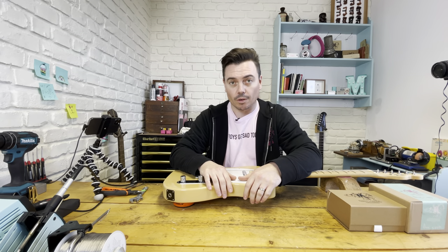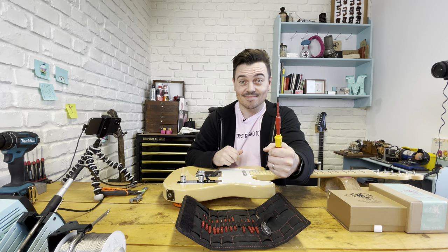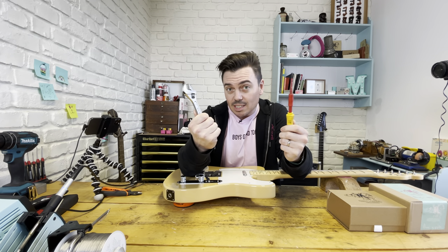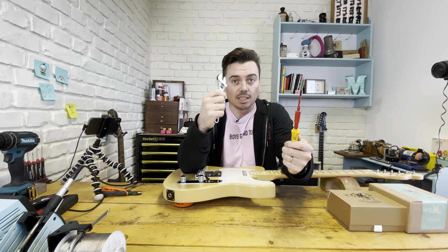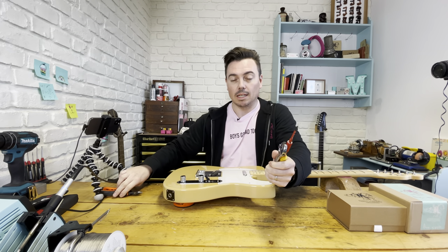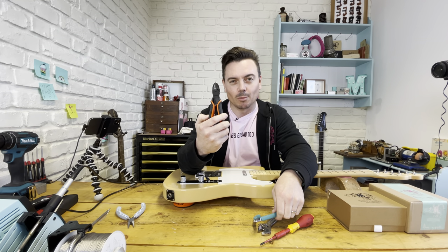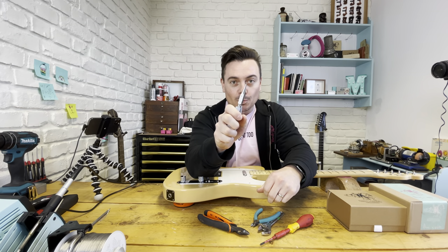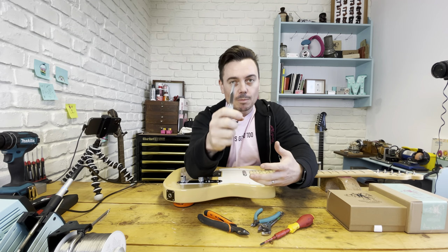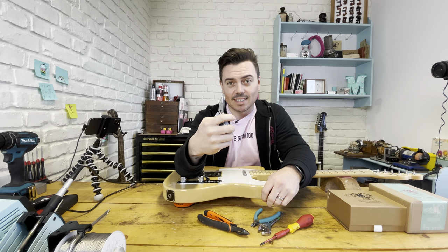For this you're going to need some tools. You're going to need a screwdriver, an adjustable spanner - you can use a T-wrench or a socket wrench, but for ease I'm just using this. We're going to need some wire cutters - I've got some big ones for big wires and little ones for keeping things neat - and some needle nose pliers. You don't necessarily need these but it's really handy when you're soldering close to the pots and you don't want to burn your fingers.